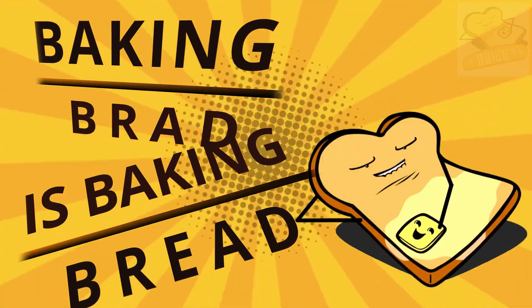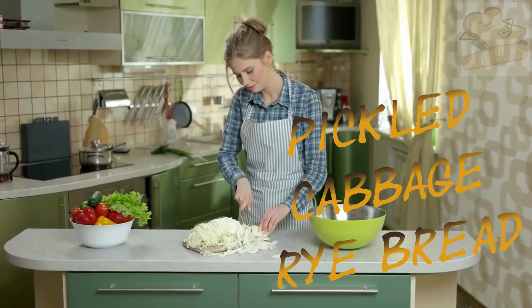Baking Brad is Baking Bread. Pickled Cabbage Rye Bread.